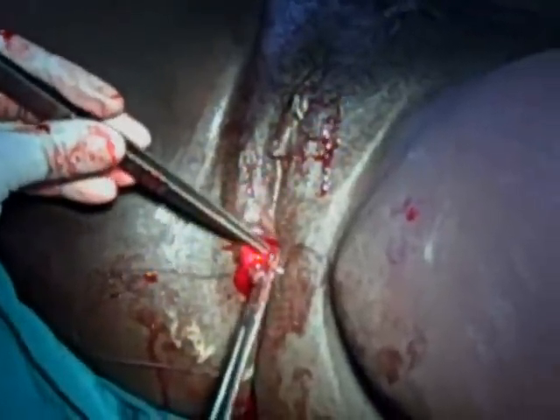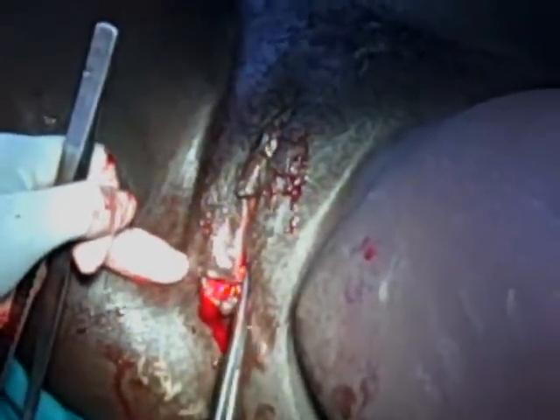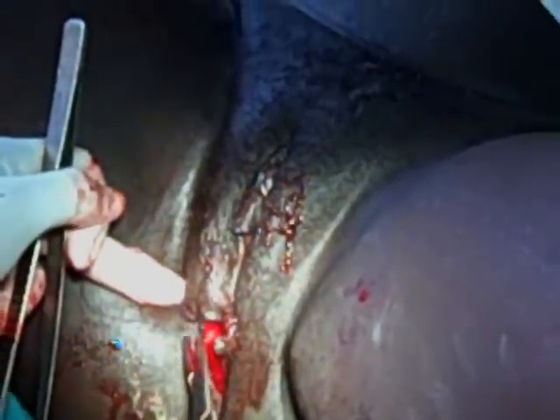The surgeon sutures the perineal muscle, and after completing that suturing, the needle is brought out through the perineal skin. At this point, no knot is tied, as was done at the end of the vaginal suturing.